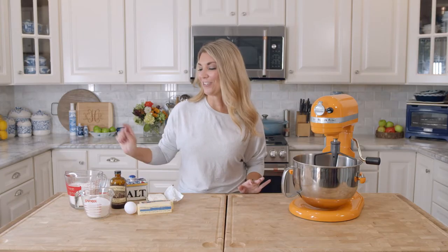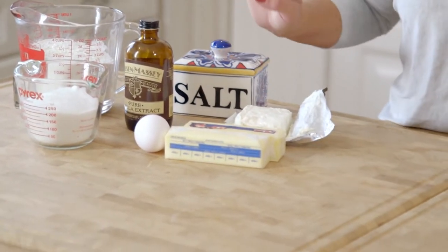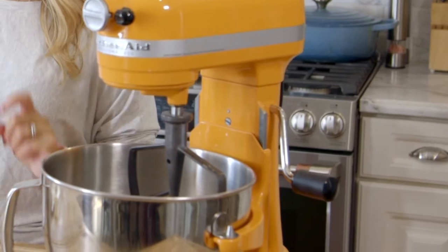To get started, you're going to need all-purpose flour, granulated sugar, vanilla, one egg, butter, cream cheese, and salt. And we're just going to whip together a dough in the stand mixer.